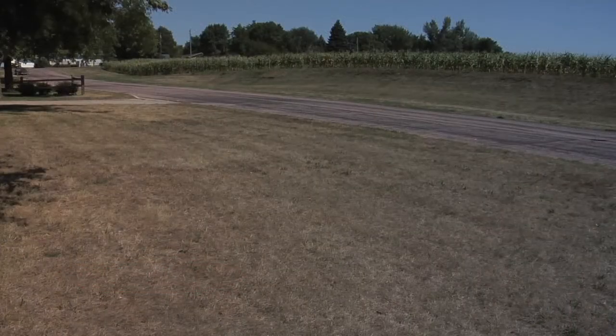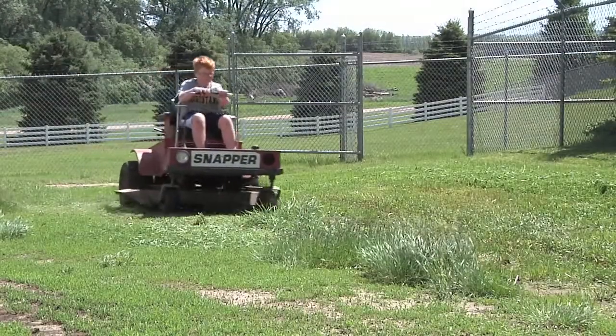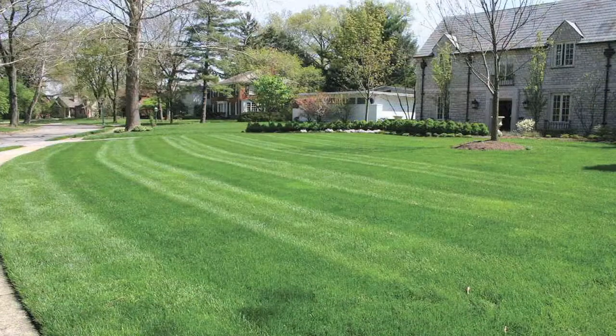When I was a kid and the grass turned brown in the summer, I was thrilled — it meant I wasn't going to have to mow the lawn for quite a while. Now, as a homeowner, I'd prefer to see the grass stay healthy and green.